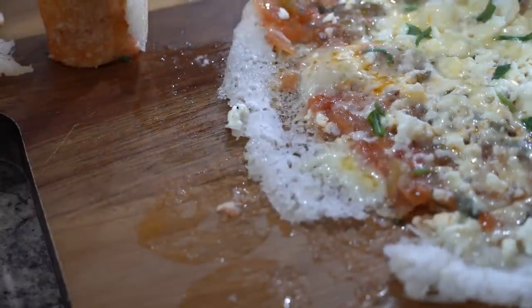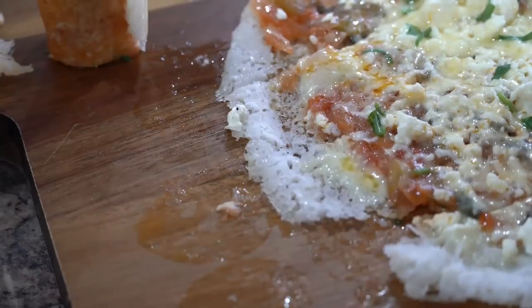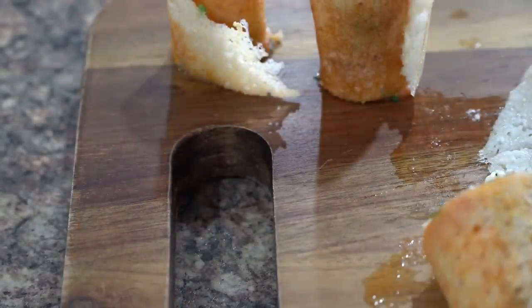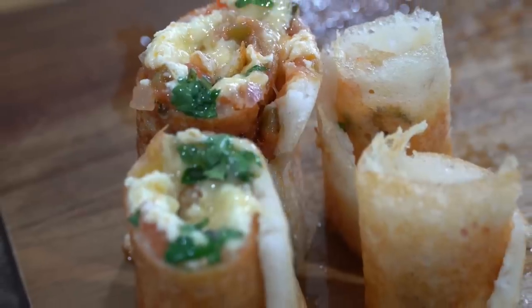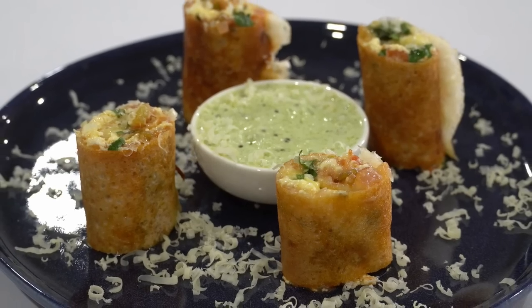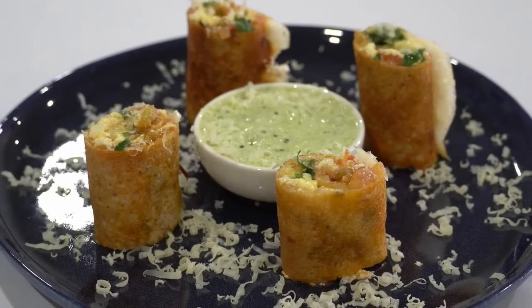We all had to eat just plain paneer dosa as we ran out of cheese and the veggie mixture — so definitely give this a try as it was very different but worth tasting. If you don't want to take the pain to make chazwan sauce at home, you can buy Ching's pre-made sauce.